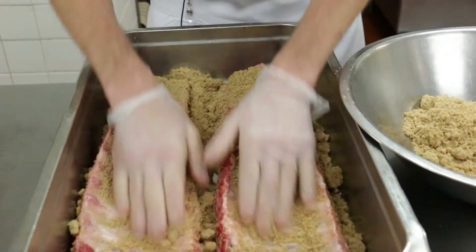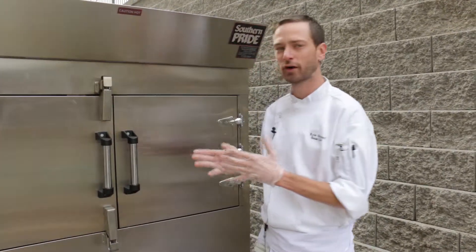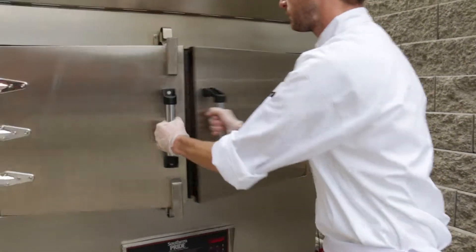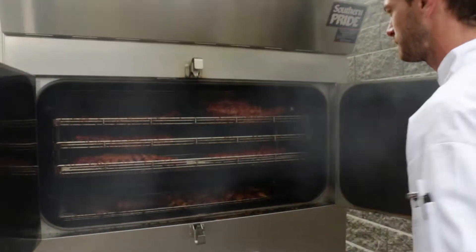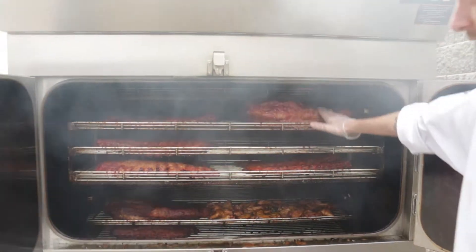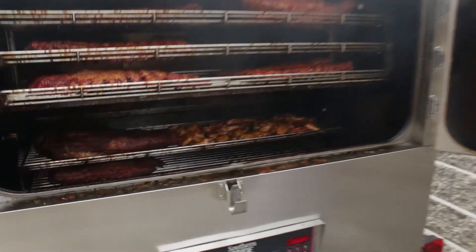After you've got all the meat rubbed, the next process is to put it in the smoker. Here we are outside checking on our smoker. This is a 500-pound capacity Southern Pride smoker, and we're ready to pull some meat. We've got our brisket, we've got our ribs, and we've got our chicken, all ready to go.